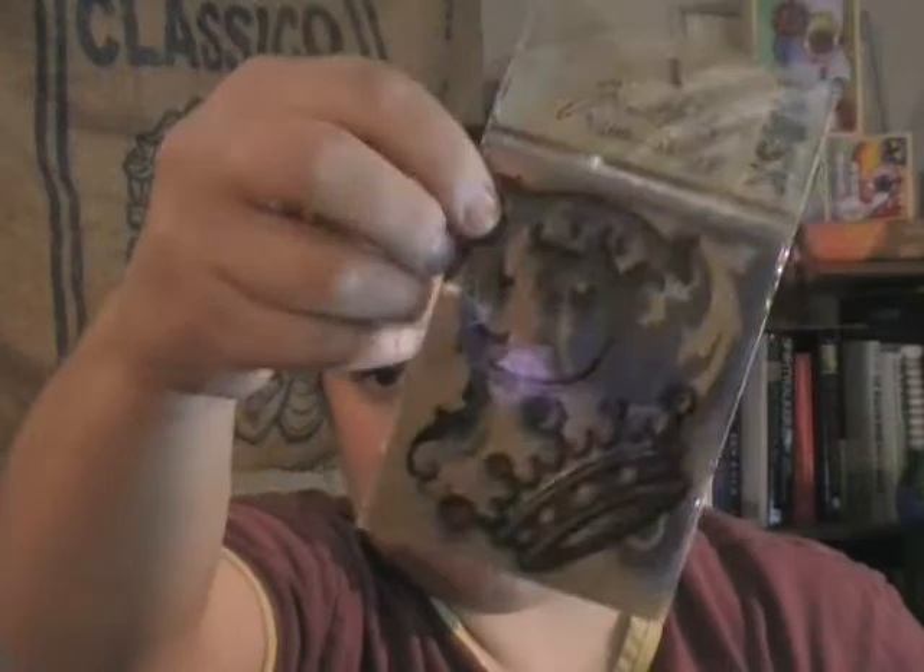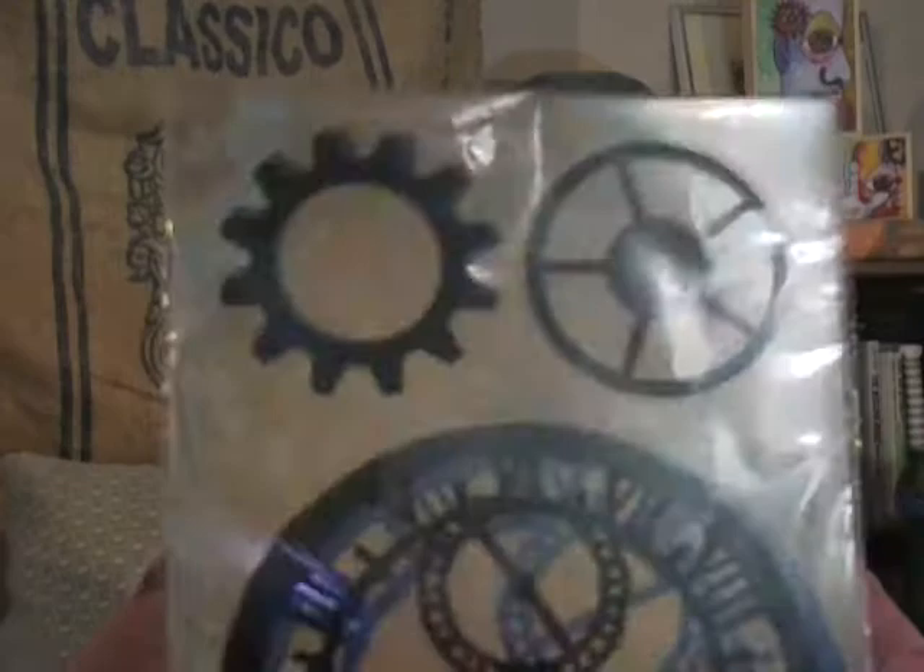Tim Holtz makes some really sexy masks. This is a crown and then like a French curve kind of thing, and he does some of my favorite imagery — a set of gears. Those are really cool. You can find those at Michael's and most craft stores now.